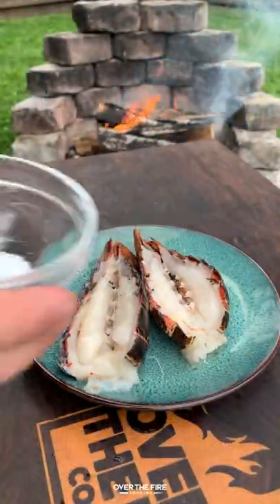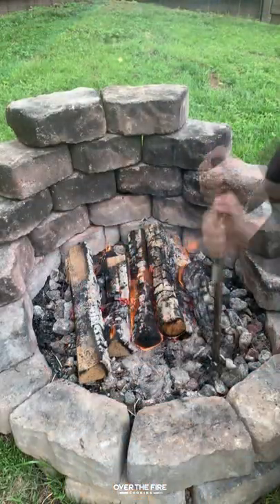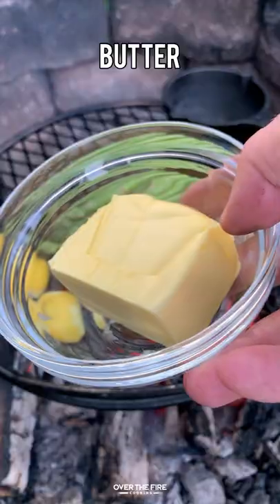Next, I'm going to split open these lobster tails, season them with salt, pepper, and cumin, and we are going to build our fire to a medium-high heat, cooking this guy for about three to four minutes per side, charring some lemon.